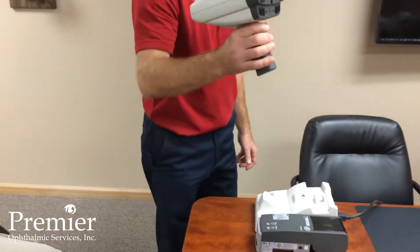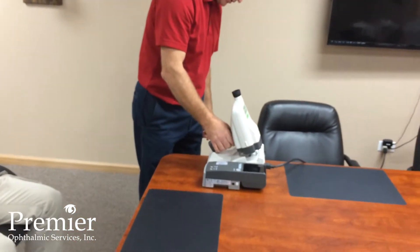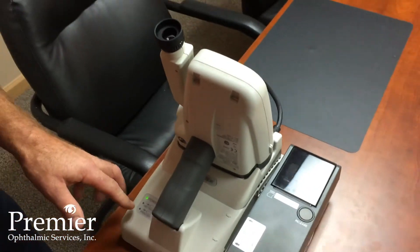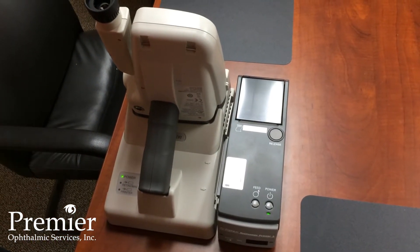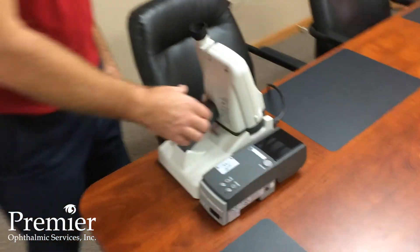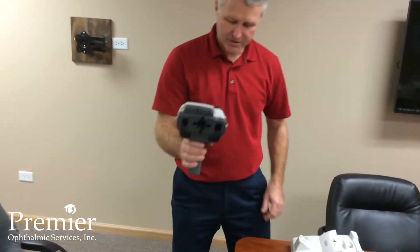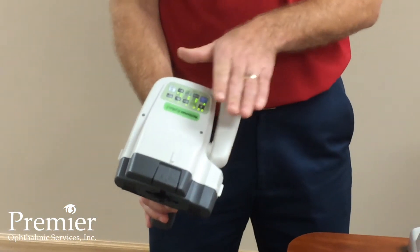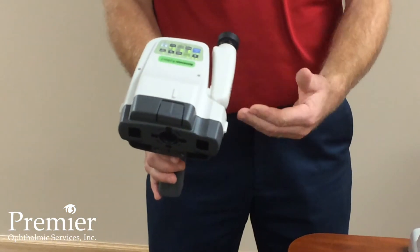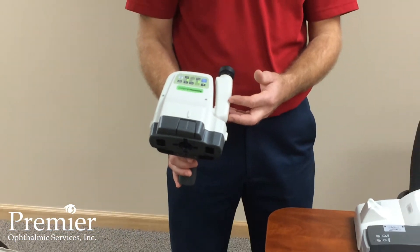Typically, the autorefractor when it's not in use can sit on the docking station. If there's no charge in the battery, these lights will come on and will charge the battery while it sits in there. To operate the unit, lift it off the docking station and press the blue power button. These lights all come on, the instrument does a self-check, and it goes into its on position.